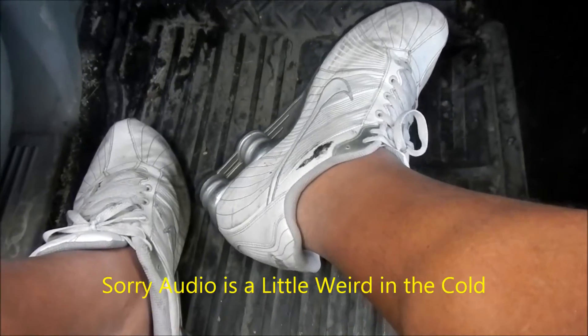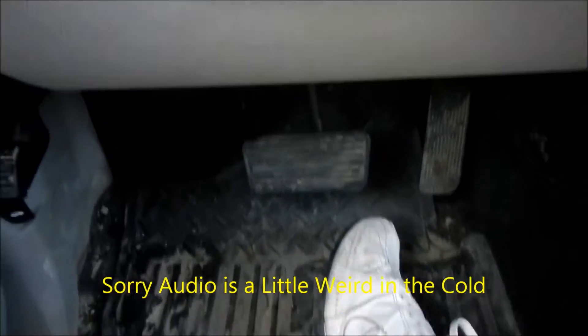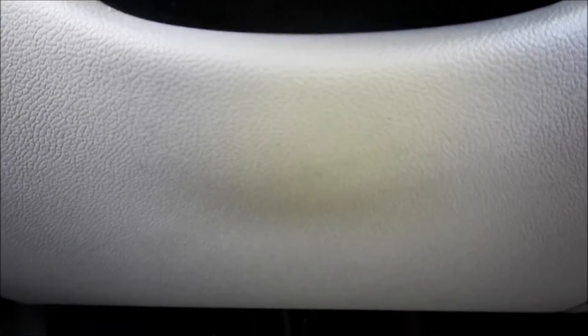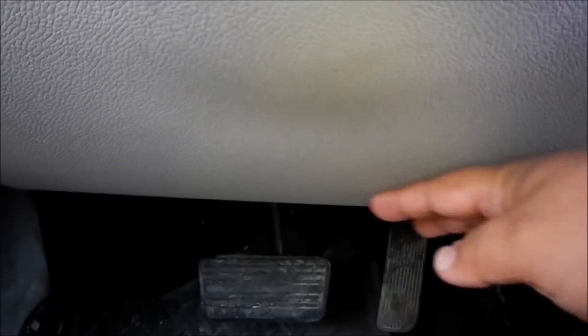It's like 10 degrees out here and I'm out here in shorts and tennis shoes doing a video. Anyway, this is a video response for the Cajun Blaze. I just watched his video on how he carries his firearm in his vehicle — he just got a new kydex setup and carries his ride around there.